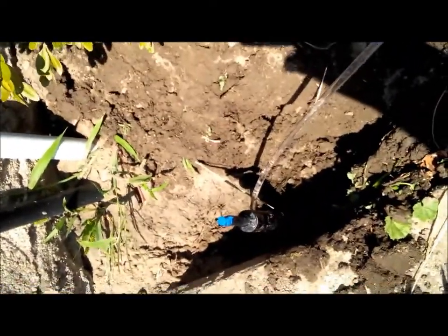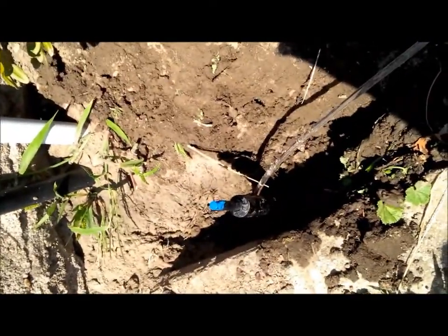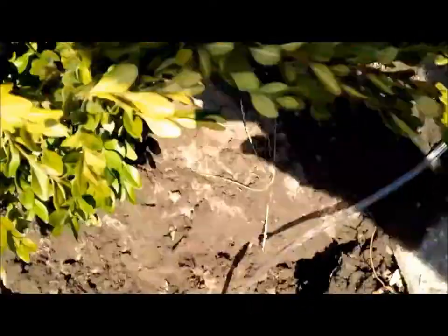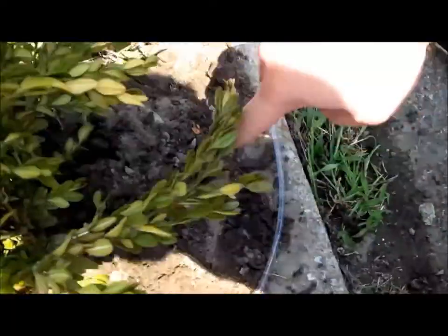I attached the feeder hose to it first, which is at the bottom. I actually spiraled the hose around this unit so there's a better chance of it not getting kinked up. And then it connects to the main line, which also gets buried, and I'm just going to put that down a few inches along the front of this part of the garden.